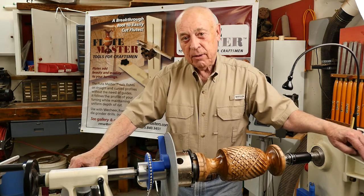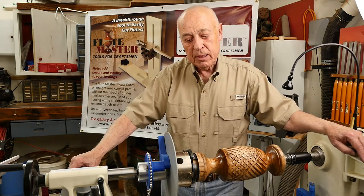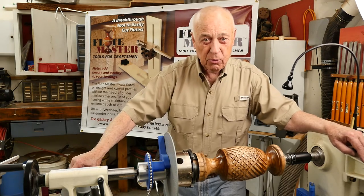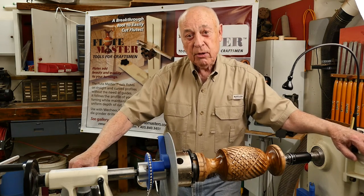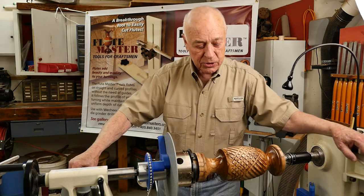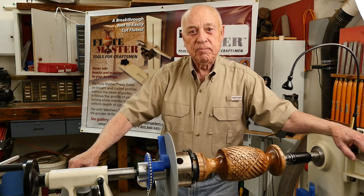We are introducing this the first of December. You'll be able to order it from the FlutesMaster.com website, and we'll have an introductory price. For those who do not already have the Flute Master, you'll be able to buy both of them together at a reduced price. Happy turning!